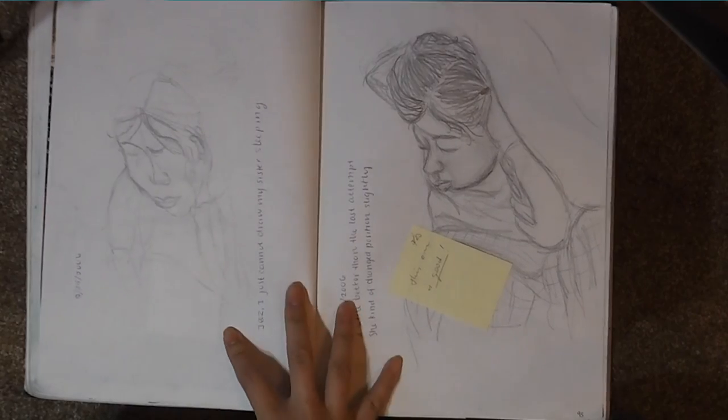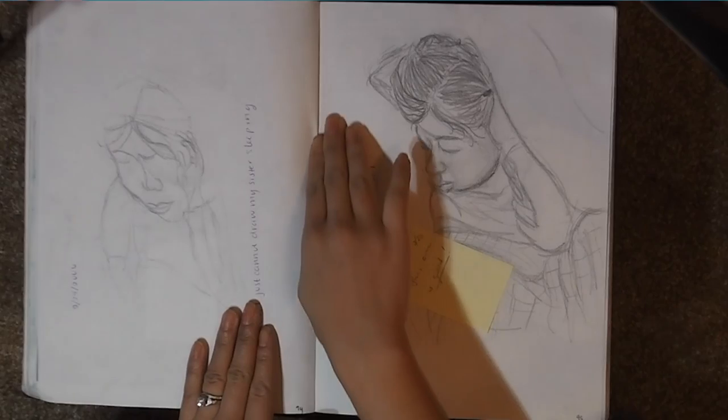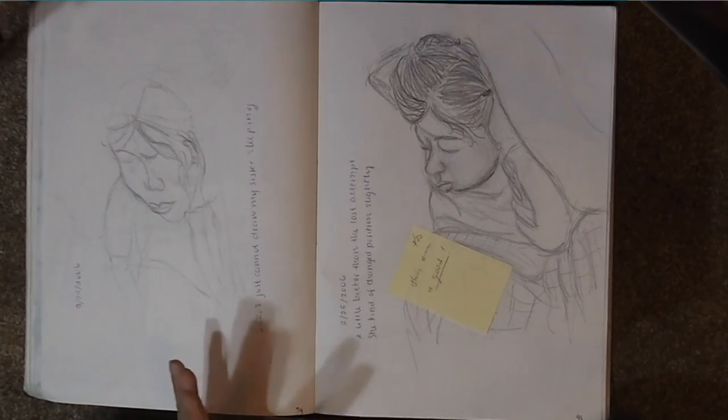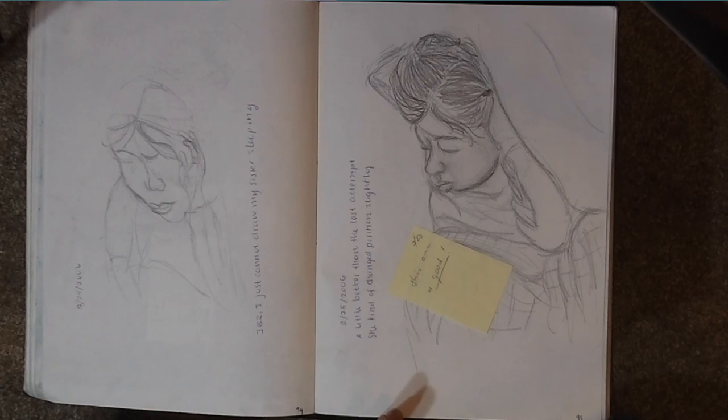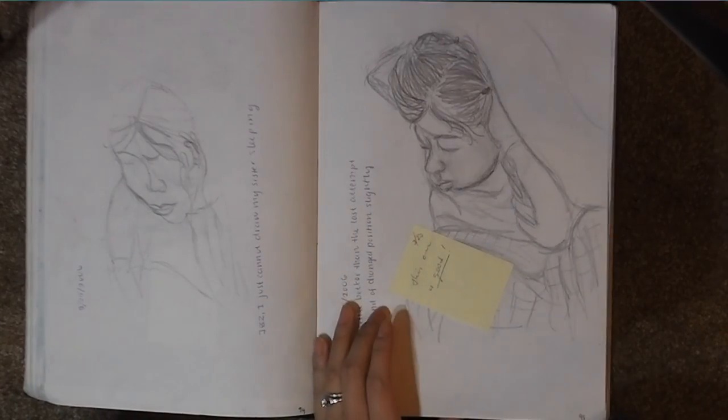Sketching again from pictures I liked — any picture I really liked from a magazine. My sister was sleeping. I babysat my sister all the time; she went everywhere with me. I tried to draw her sleeping — that was the time I had to get things done — and so I sketched her, tried to be expressive about it, and it pretty much caught the feel.